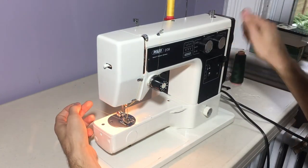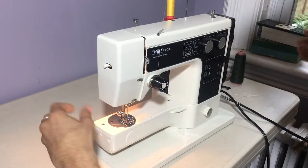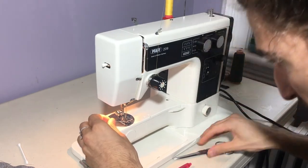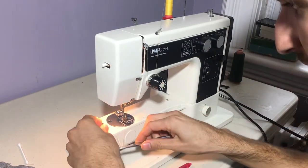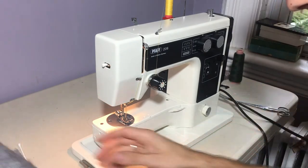We will draw up our bobbin thread. Looks like I forgot my scissors, so I had to run and get them. And we draw up our bobbin thread. So now we're ready to sew.